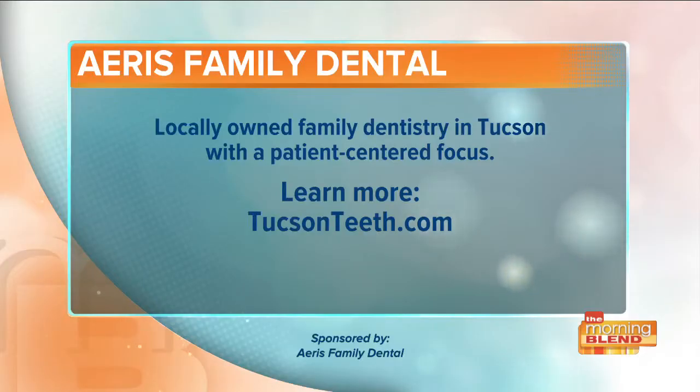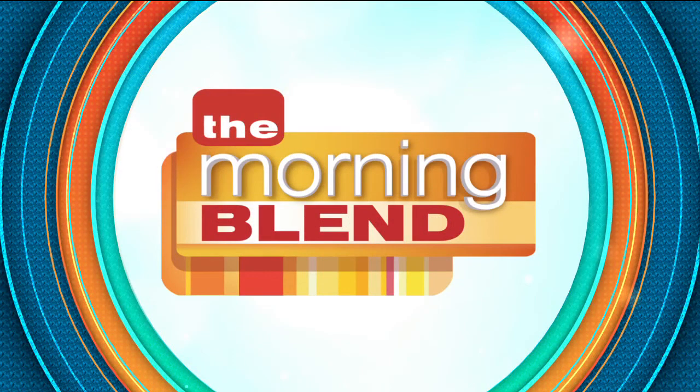Not only that, but people aren't going to be surprised by how much their procedures cost, because you guys have an amazing price estimator on your website. Doctor, as always, thanks for being here. And if you'd like to learn more, book an appointment at one of their three locations — head over to TucsonTeeth.com, where you can see that price estimator. You're watching The Morning Blend. Stay where you are, we'll be right back.